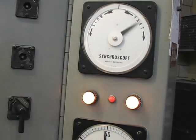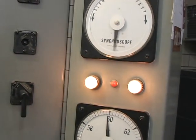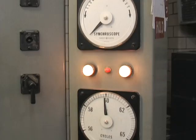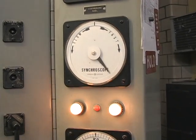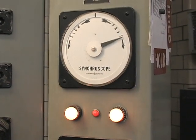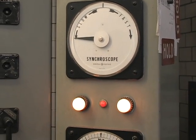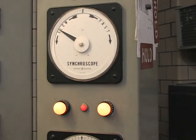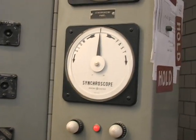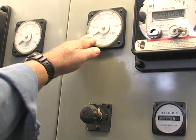Right here is telling me my engine is going to get a little bit of gas. I'm going to slow the engine speed down a little bit. It gets to the center, the lights go off, and I'm closing — I'm locked in the system. So as I raise the engine speed, I'm going to start putting out KW.